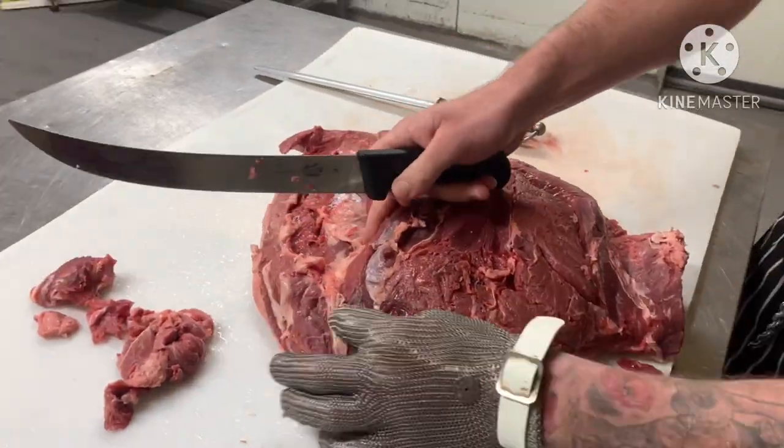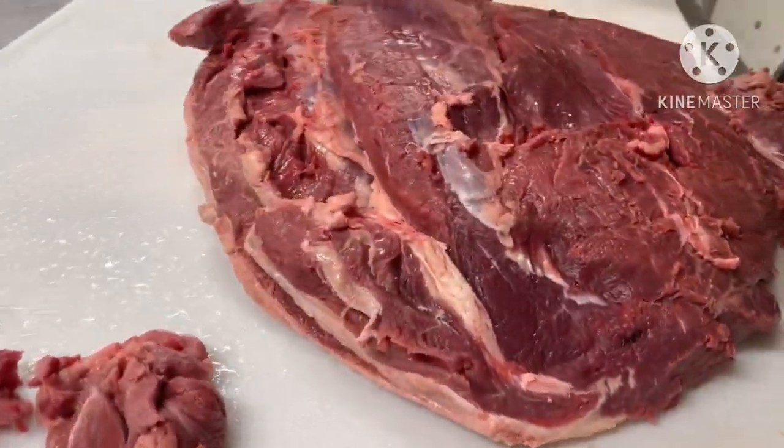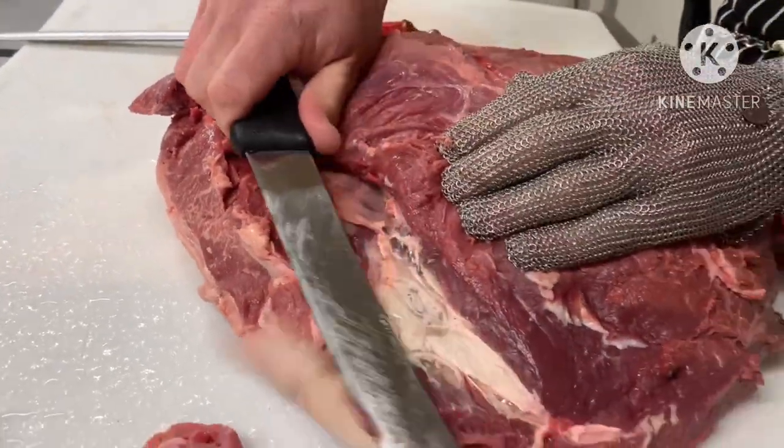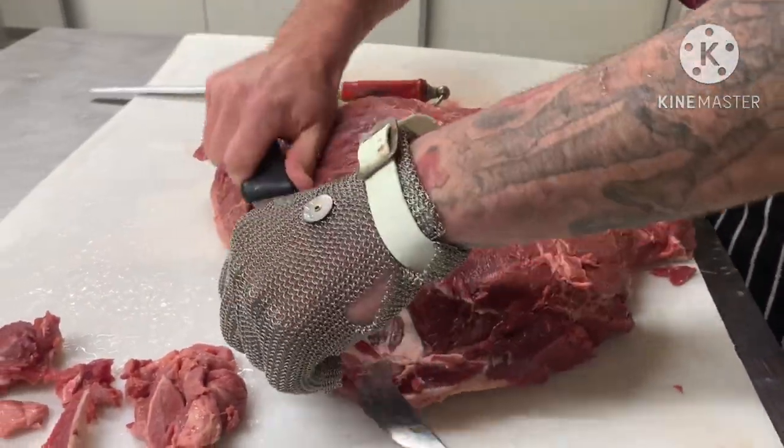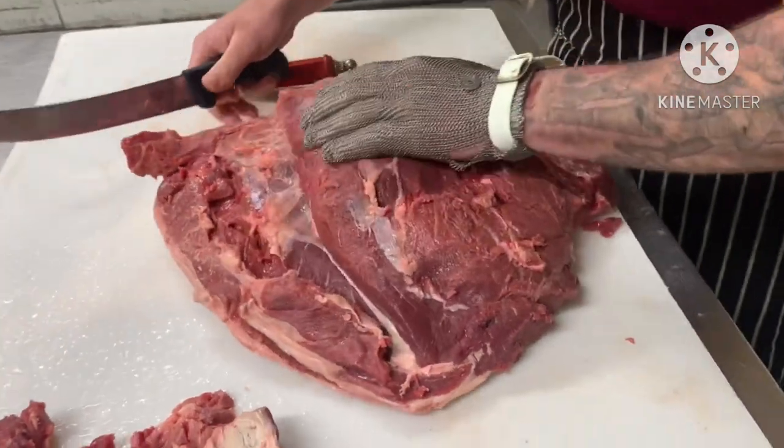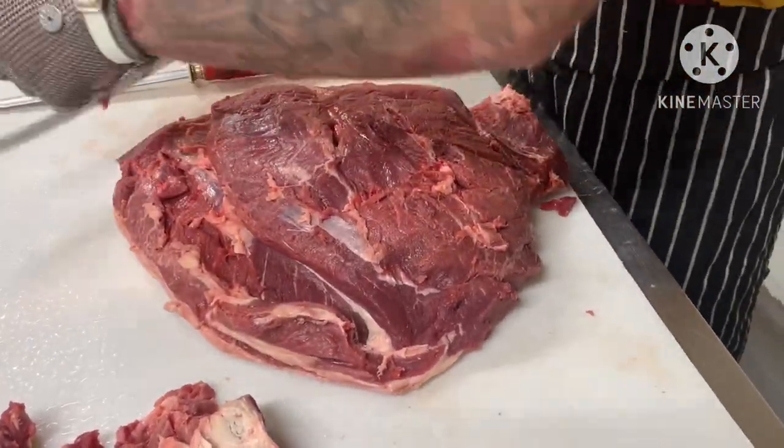Usually a good grain of fat, as you can see there, will go all the way under the front of the rump. So if you just nip that out, that'll be plenty. This one's pretty lean as I've just said.